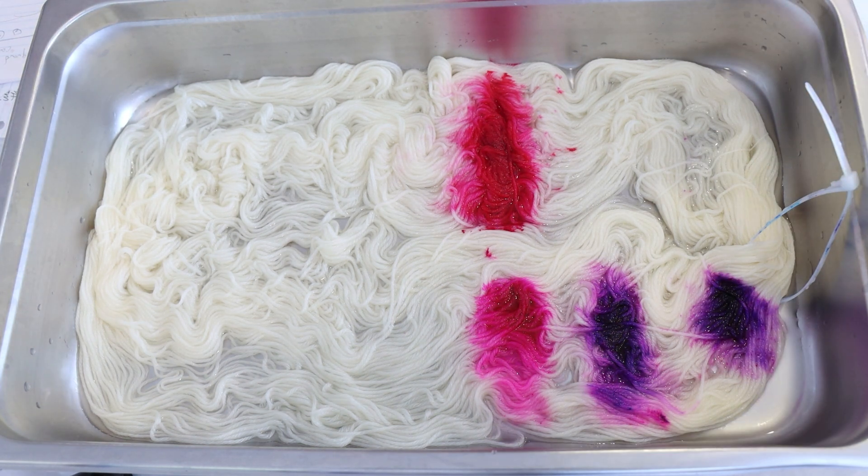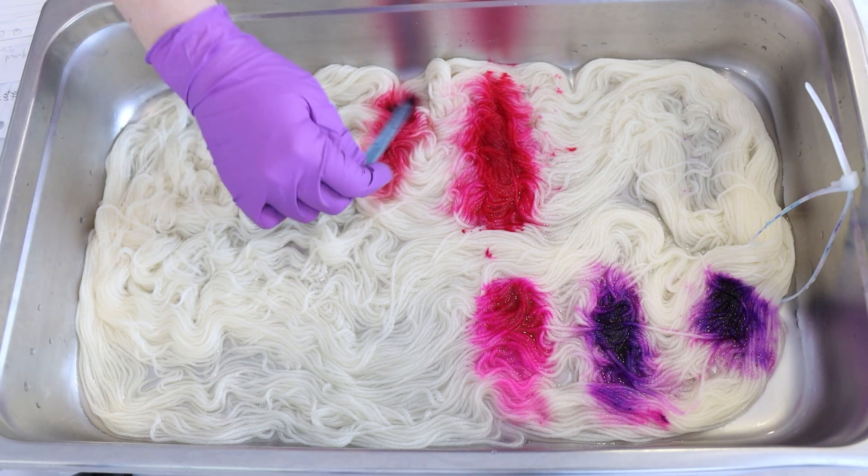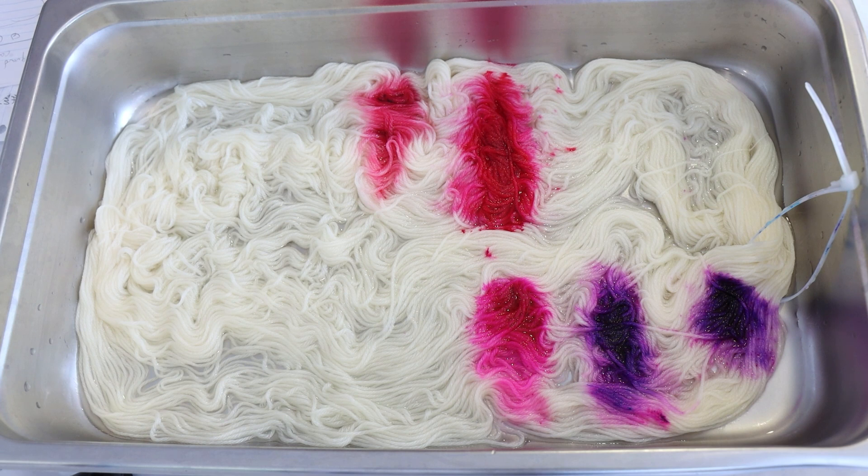And it is completely worthwhile to look at your dyes at a 1% depth of shade. I've done this really so far as far as comparison goes with reds, but it's absolutely something that's worthwhile to do with other colors, as is doing triad color mixing. You get to have a really good feel of the colors that you have in your collection and how to combine them to get the colors you want in liquid form. But not all dyeing is done with the dyes in liquid form.